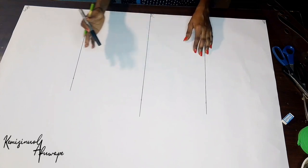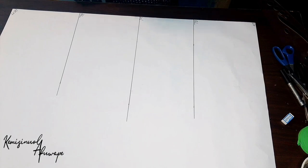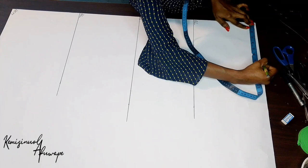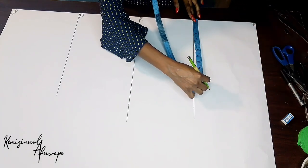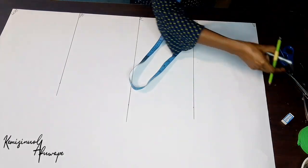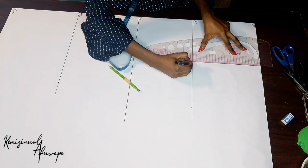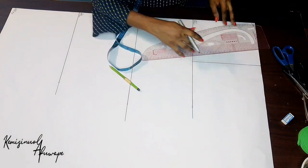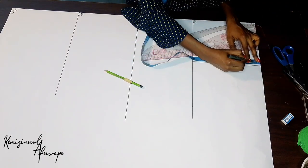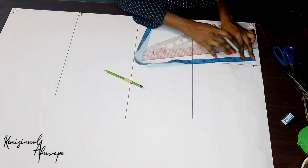After getting the horizontal measurements, the next thing is to get our shoulder line. To get the shoulder, we're going to be dividing our shoulder measurement by 2 — mine is giving me seven and a half inches. I'll mark on the shoulder line and also on the bust line, and rule that. After doing that, on the shoulder line I'm going to come down by 1 inch — that is for the shoulder slant.